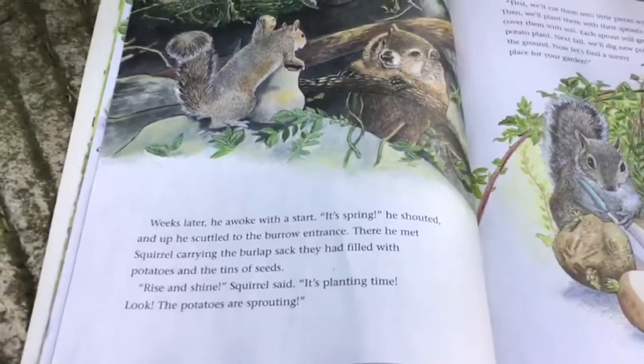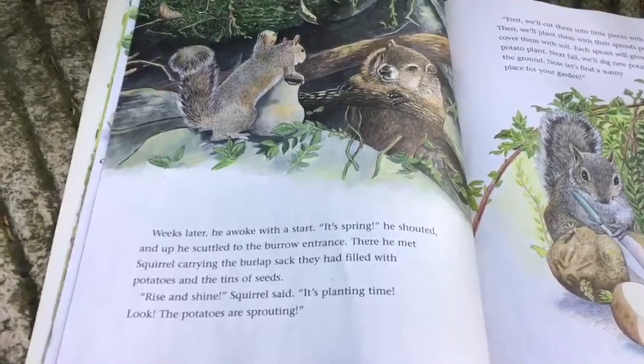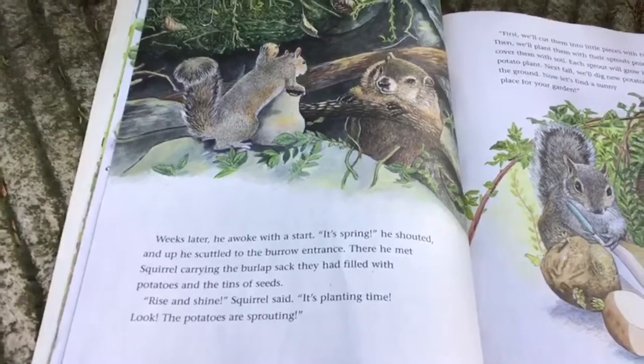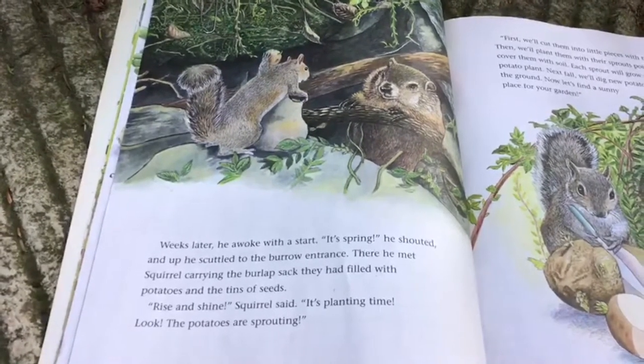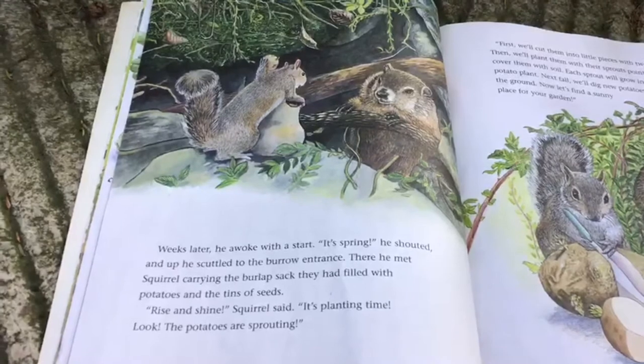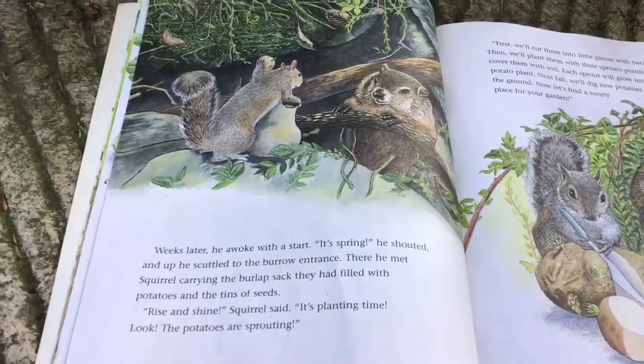Weeks later, after winter, he awoke with a start. "It's spring," he shouted, and he scuttled up to the burrow entrance. There he met Squirrel carrying the burlap sack that they had filled with potatoes and the tins of seeds.